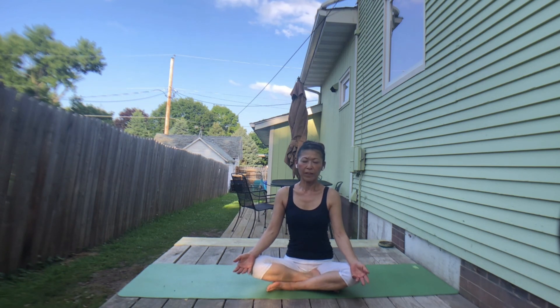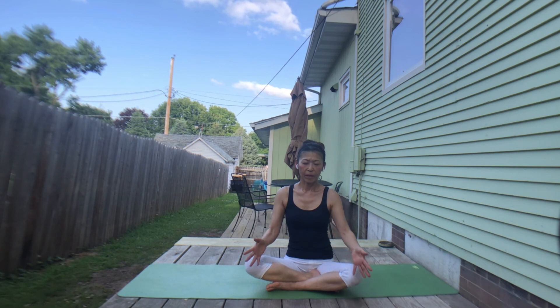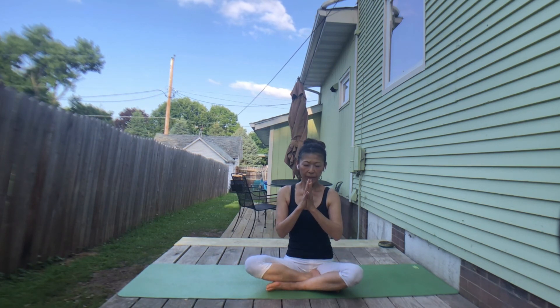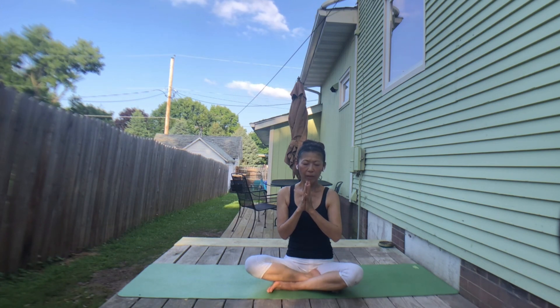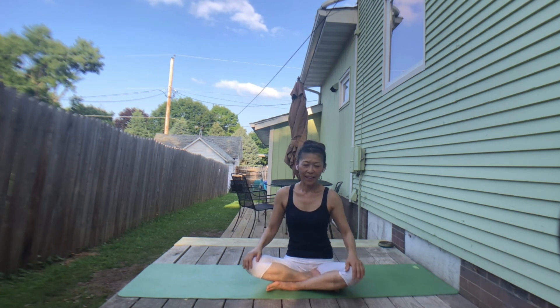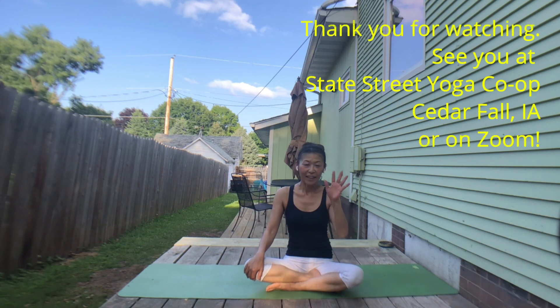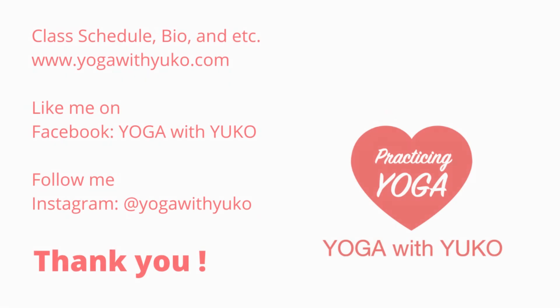Notice your face expression — your cheeks are soft, teeth are relaxed, shoulders are dropped, spine is tall. Bring your hands to the heart center. Let's together have one full inhale and together exhale. Open your eyes. Thank you so much — have a great day or a great evening. Hope to see you soon. Thank you. Bye bye.